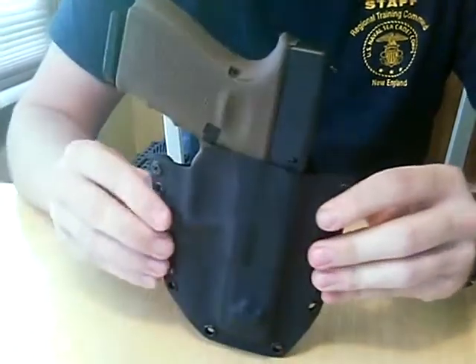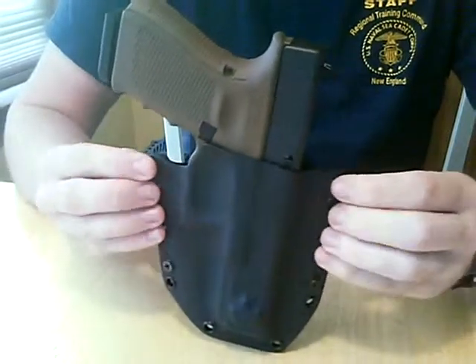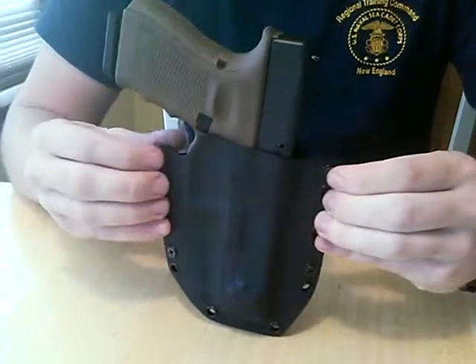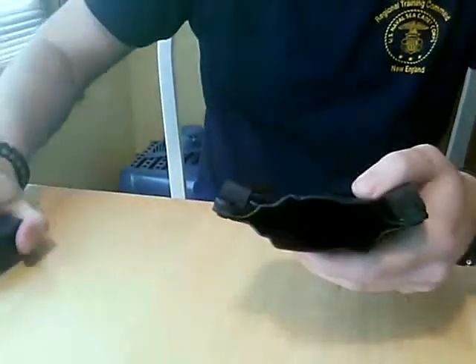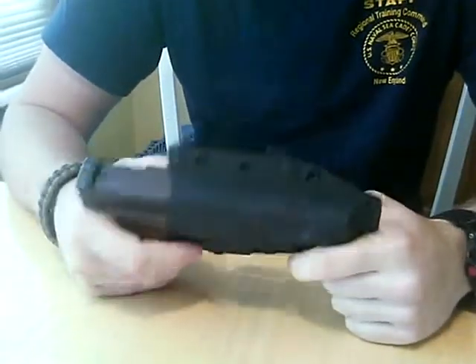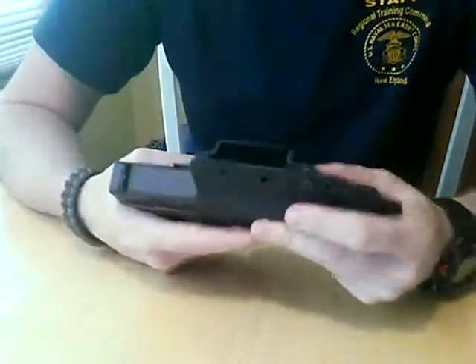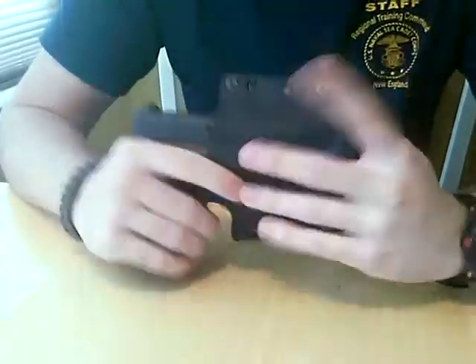When I typed all that in, it had actually reset my selection from the Glock 23-size holster — the mid-size Glock — and re-established it as the same size for the Glock 17, which they've marked right there. At first when I got the holster I was a little disappointed, but in reality I'm okay with it. If I decide to get a full-size Glock, I could easily use this holster for it as well.